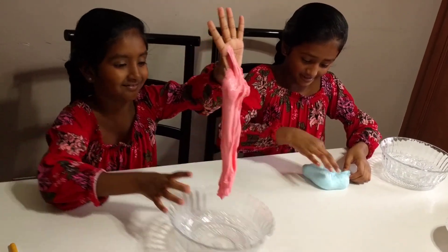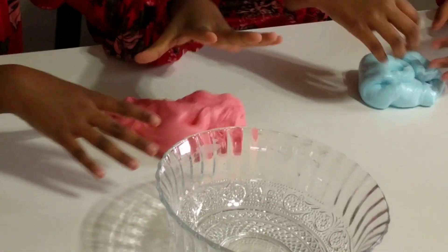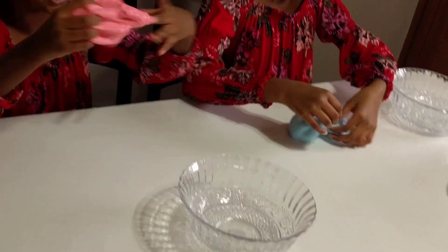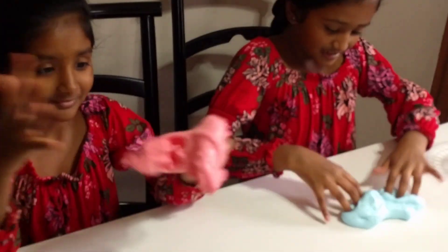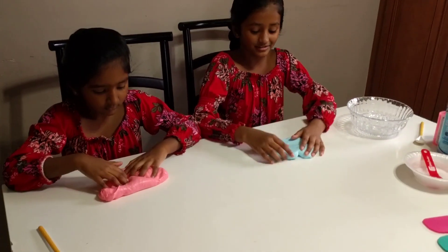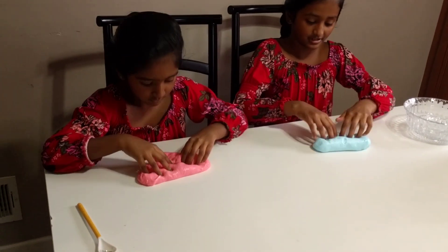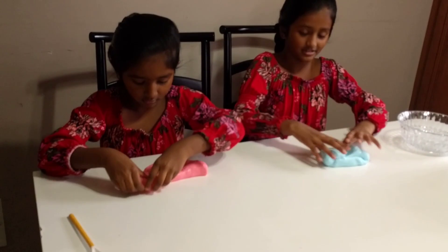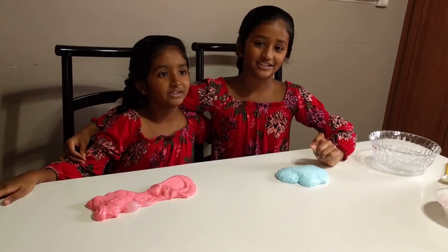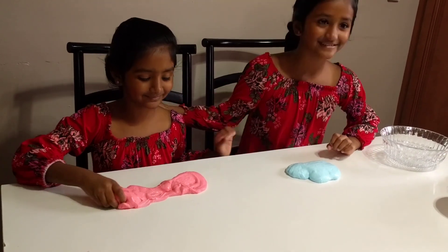This is our first time making it and I can't believe it actually worked. It's so fluffy! This really worked — I thought it would need more activator, me too, but it actually turned out very well. It's very very soft, you can see it's not going to be that sticky. Thank you for watching our video, bye! I hope your slime turned out good — me too!